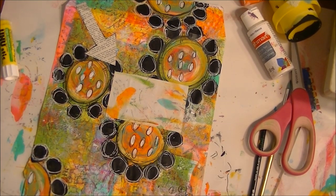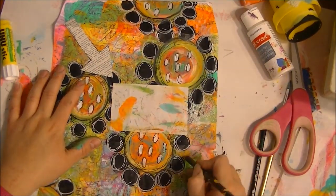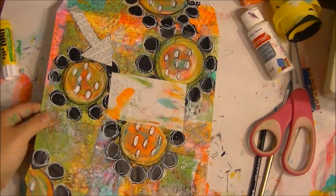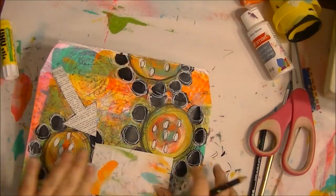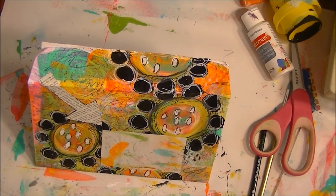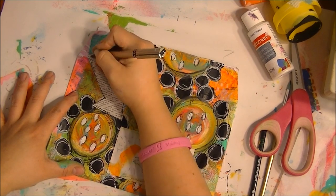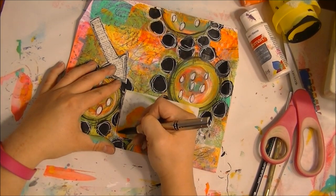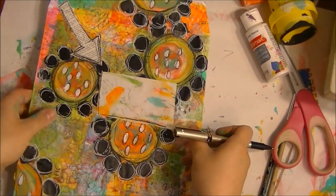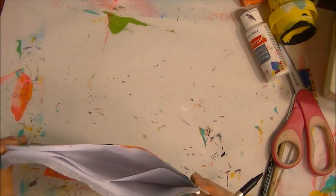Most of the time I go back and put some scratches of just regular pencil marks, because I like the scratchiness. I don't like perfection. I have to have perfection in my daily job, but with art I want to be a free spirit. I'm going to go back and just kind of accent this a little bit, and then do a little bit of stitching on the sides.